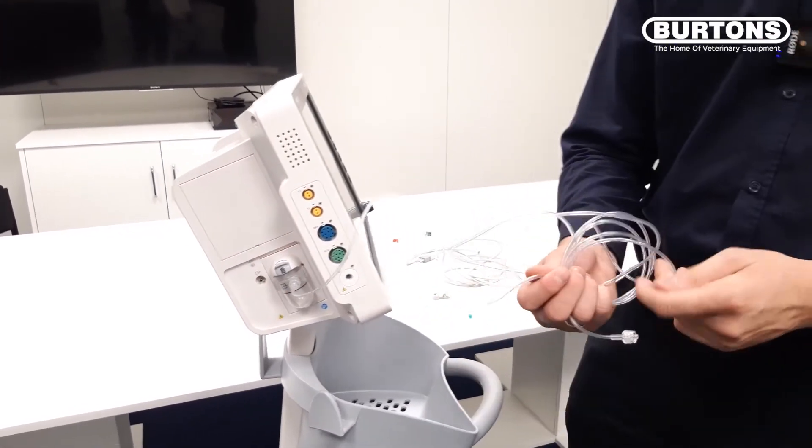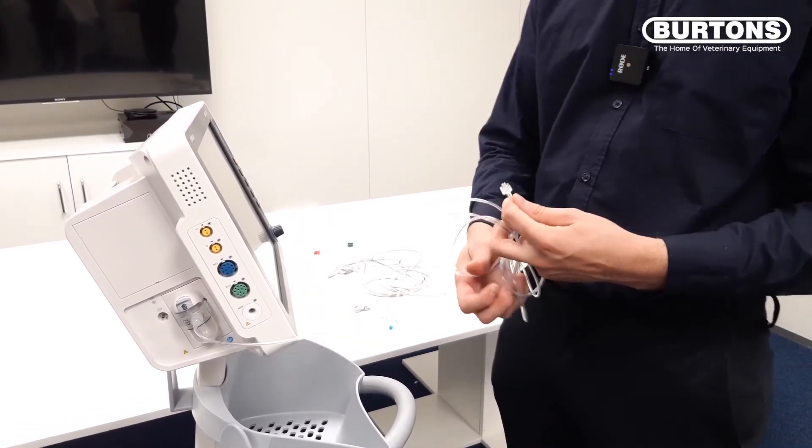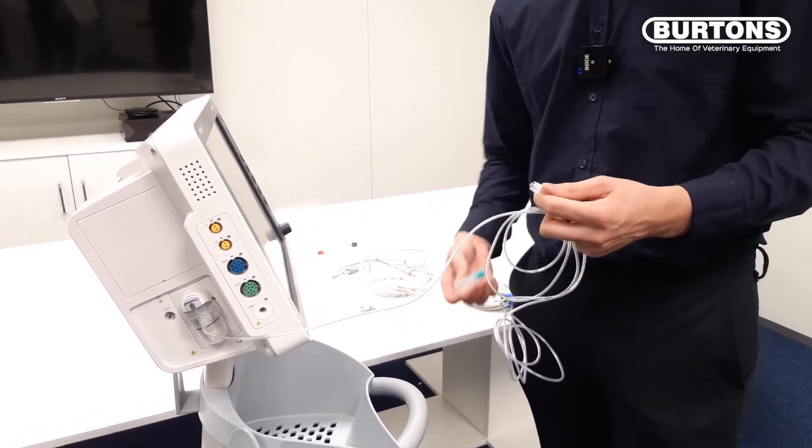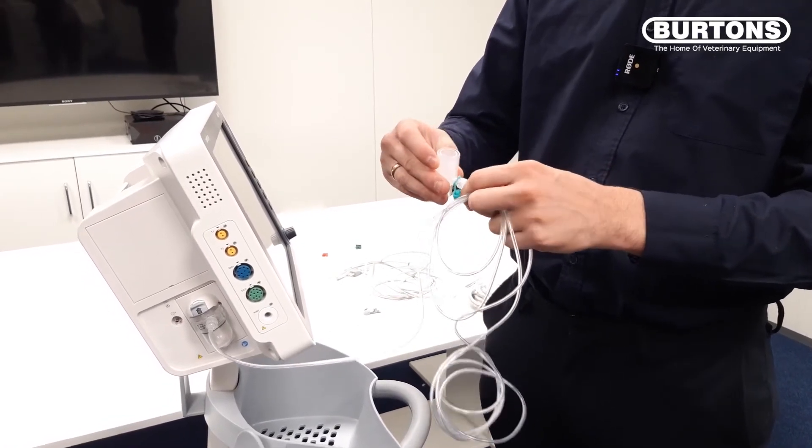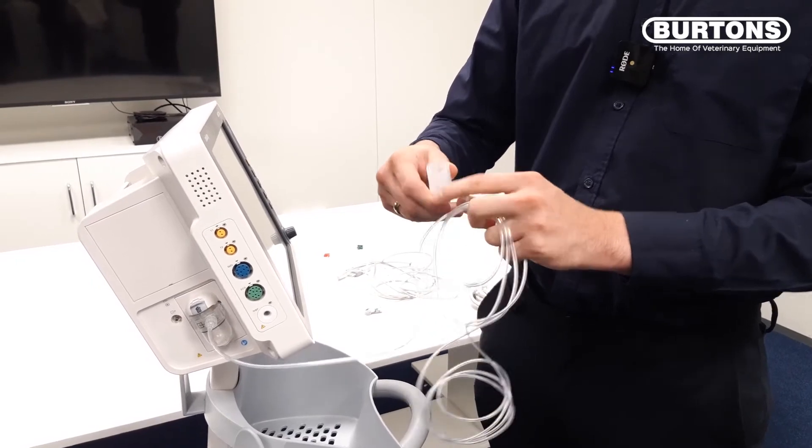On the other end of the sampling line you will see another luer lock connector, and this is where we attach our ET tube connector. So we push on there and twist the same way.